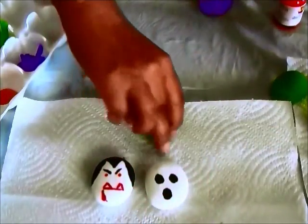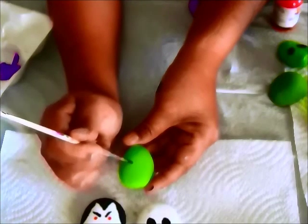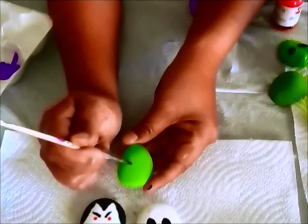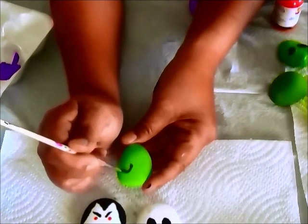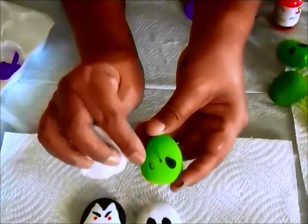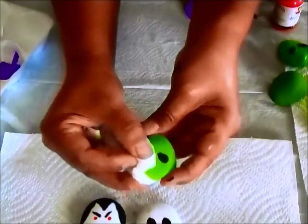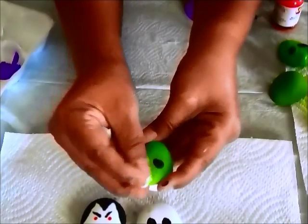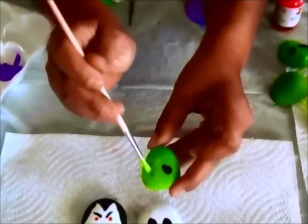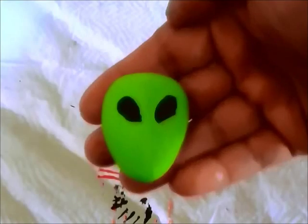Let's do our alien. I'm going to give the alien some black eyes — starting at the bottom, going wider at the top, like an almond shape or teardrop, and fill it in. I messed up this eye a little bit when trying to make it bigger. If you don't like the way it's turning out, use a wet paper towel and it should just wipe off. If some of the green paint comes off, just repaint it and let it dry. I repainted his eye and it looks a lot better now.